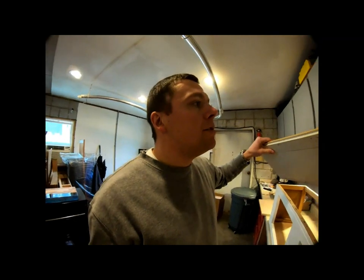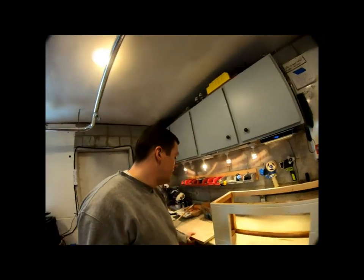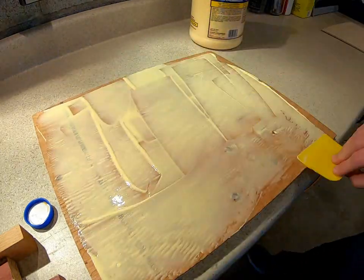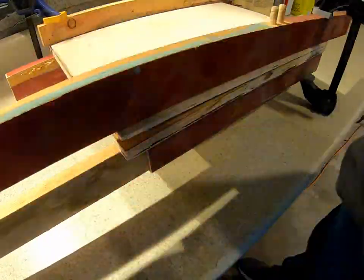It shouldn't be too hard to create the grooves and the routed edges. The harder part is creating these lines. None of it is rocket science. I took some videos of how I clamped all of these pieces together.